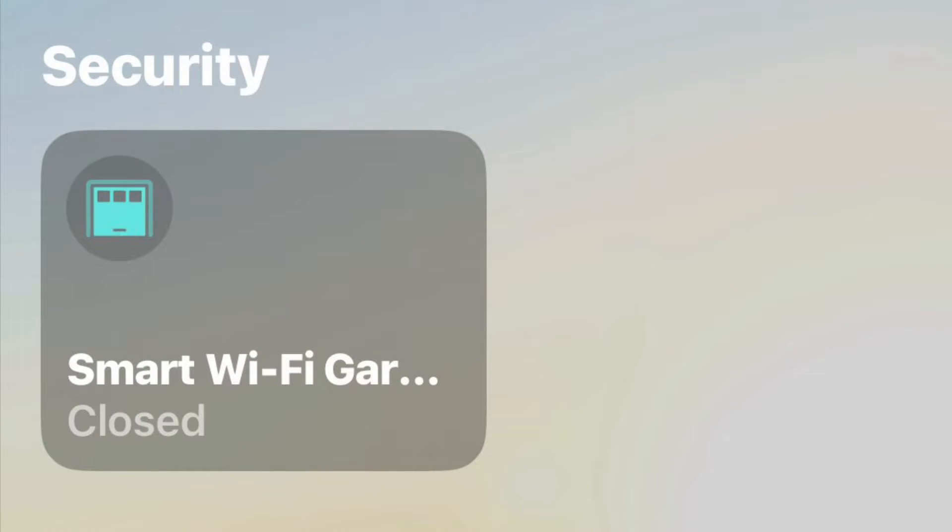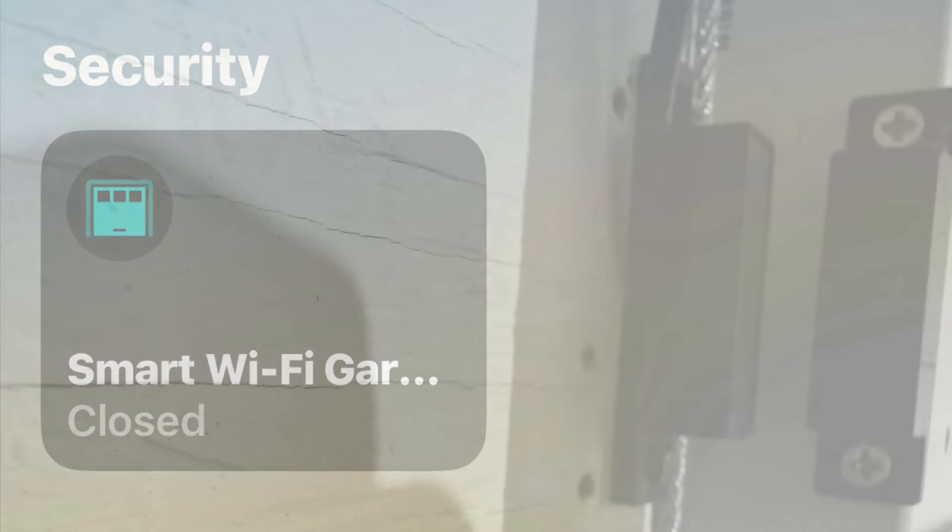Once you power up the Moros device, you just need to be connected to a strong 2.4 gigahertz Wi-Fi signal. I have an access point in the garage — an ECW230 — and then scan the QR code to add it to HomeKit.